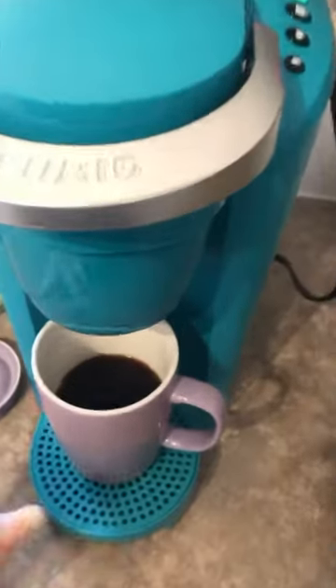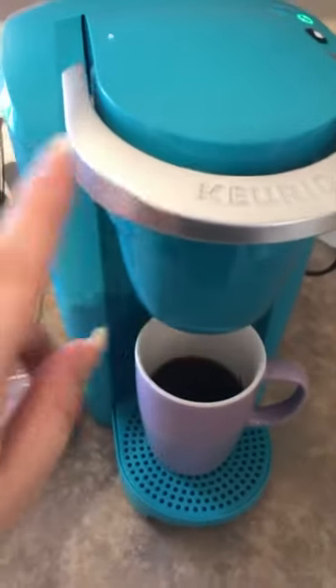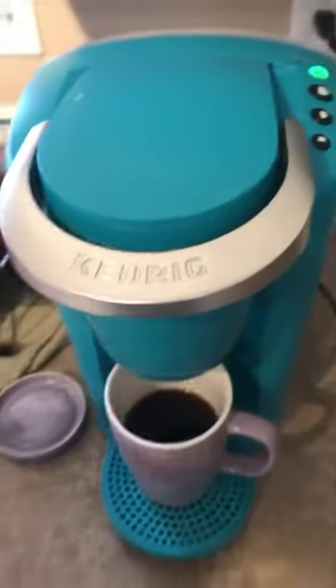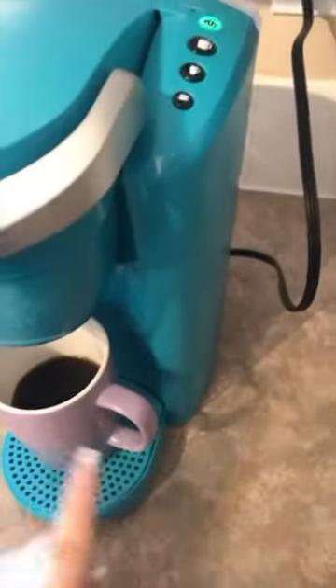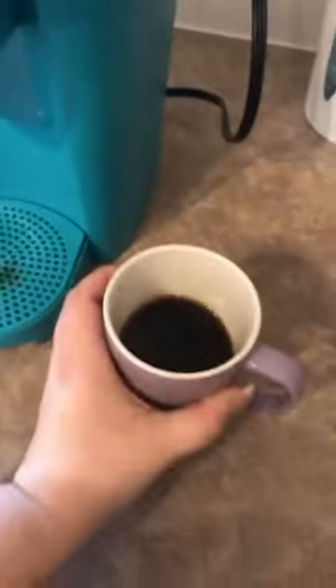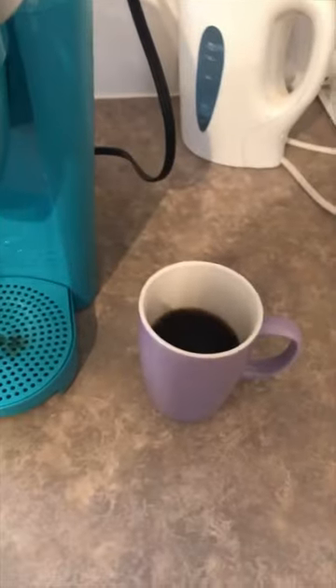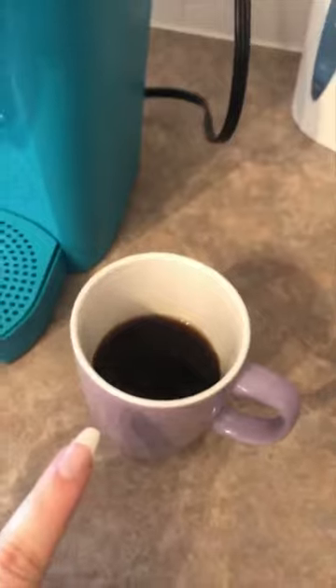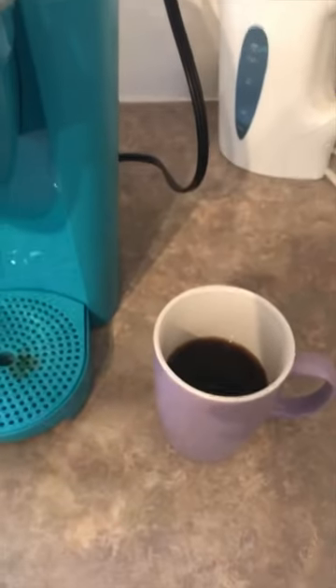I already poured my coffee. I use a Keurig because my mom bought me one, so this is kind of a cheat. You brew your coffee with the smallest amount because you only want half a cup. You can make it a little stronger if you want, but because there's less water it's going to brew stronger anyway. This is just a regular medium roast.